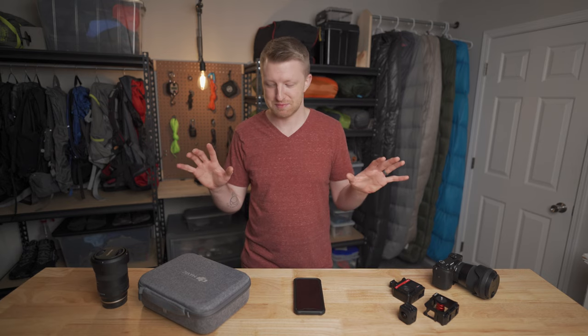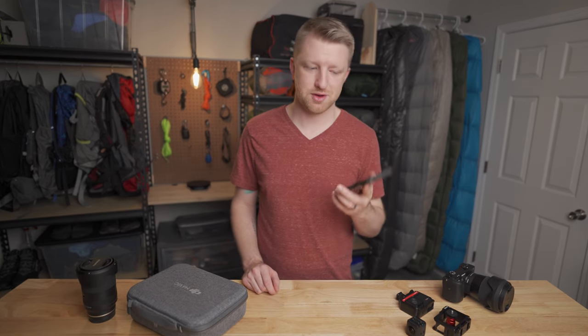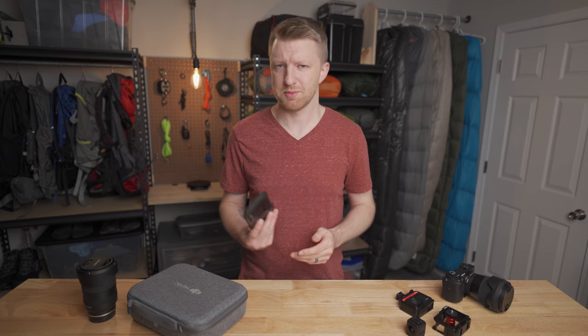Finally, we can get into the more exciting stuff, which is the cameras themselves. The way I'm going to do this is start at the lowest barrier to entry and work my way up from there. Starting off, we have the cell phone, which just over the last couple of years, cell phone cameras have gotten really, really good. You can now take excellent quality photos and videos all from your cell phone.